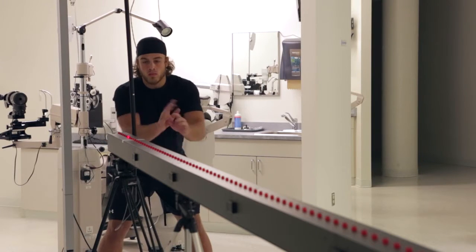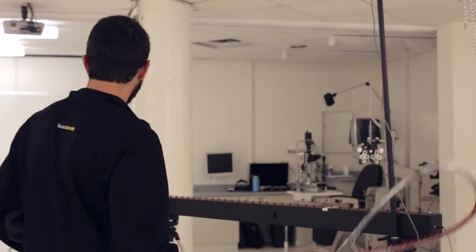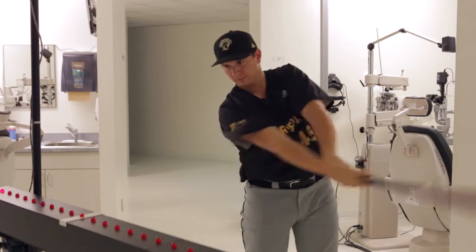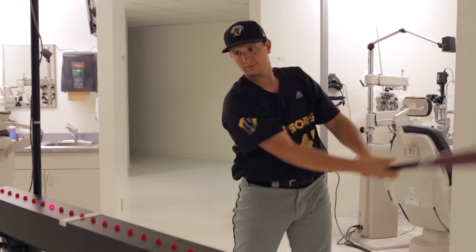We have what's called a BASS anticipation timer, which is a long track with lights that move along it. We use that to work with athletes on how they anticipate motion, whether it be a ball coming towards them or someone moving towards them, running towards them.